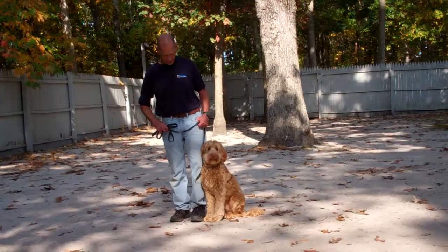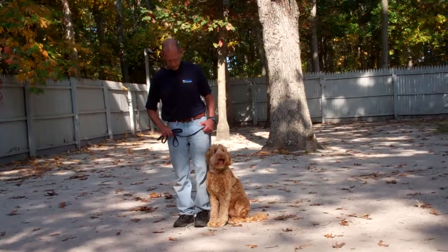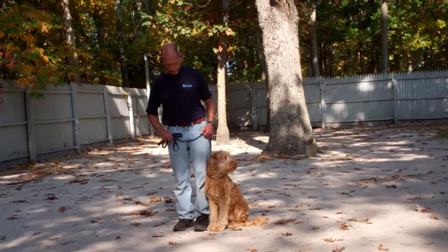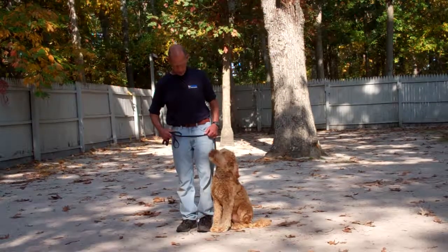Hello and welcome to Williams Dog Training Company. We're here today with Fred and Harley, and what we're going to be demonstrating for you today on video is Harley's ability to understand and respond to his obedience commands, the corrections and motivations that we use while working with the dogs, and also the training equipment that we're using.